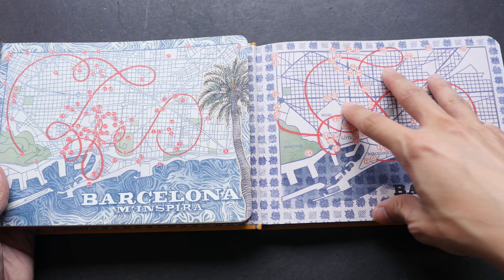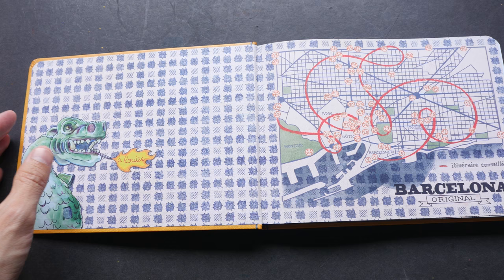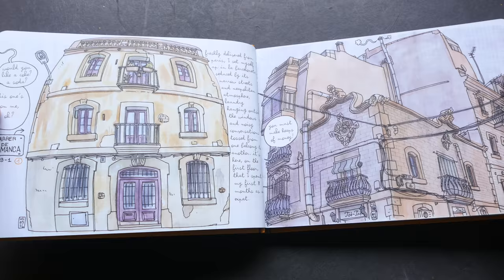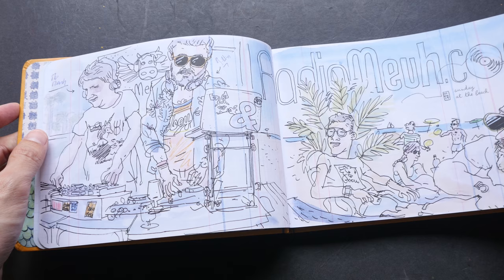But of course there are new sketches added. All the Spanish text has been replaced by English text.